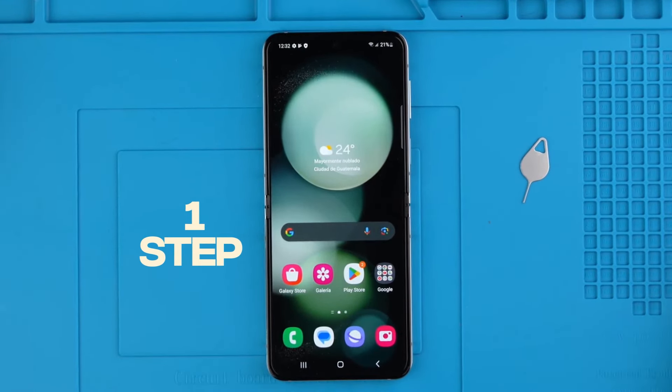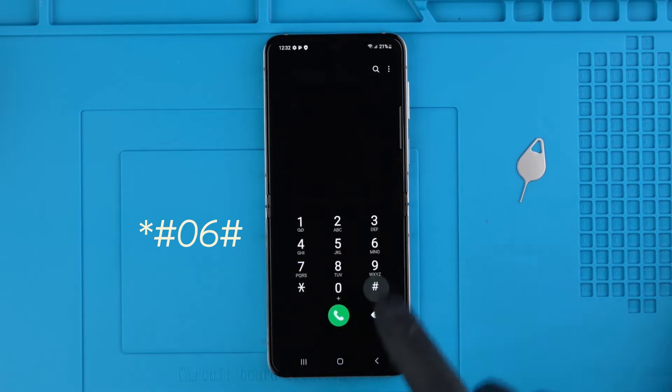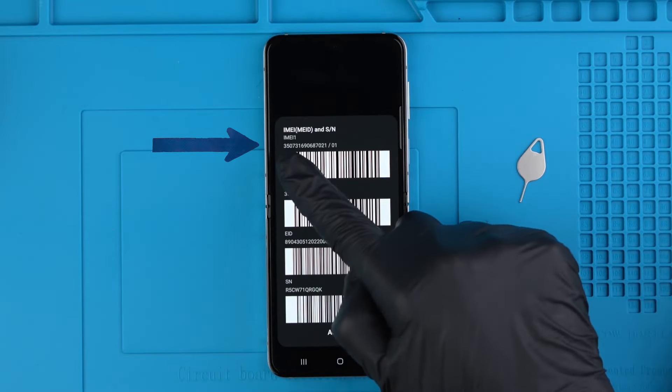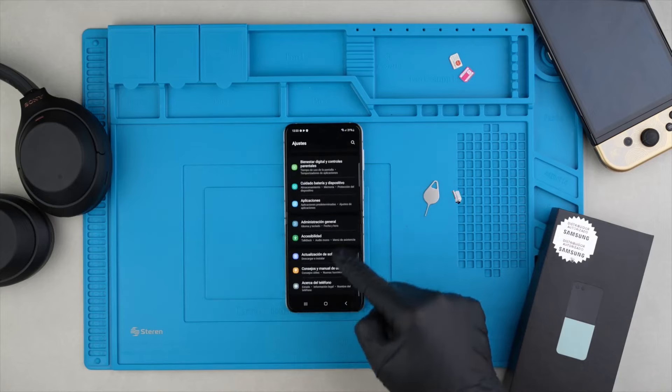Step 1: We need to get the phone's IMEI number. We will get it by dialing star hash 06 hash. As you will see, the IMEI number will show up on the screen. This number can also be found in the box and in the settings of your device.